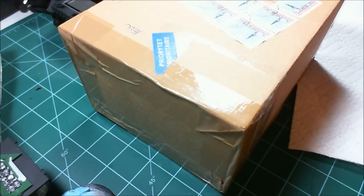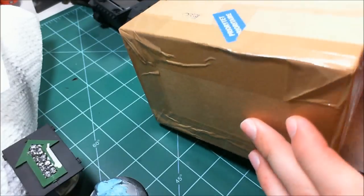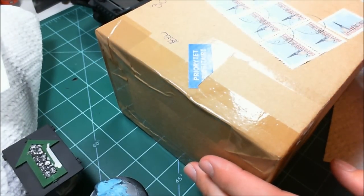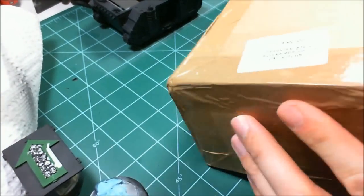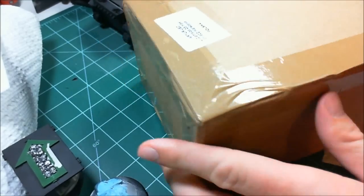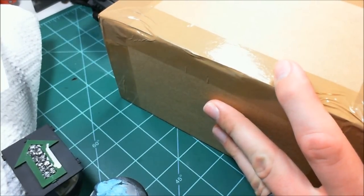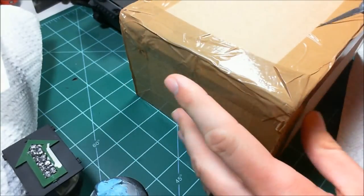All right, long time no see everybody, this is Silver Skull Gamer. Just got another package from Puppets War. This took a while - I think it took almost two weeks before it even shipped and then about another week, but it's finally here. I'm pretty pumped about what should be in here.